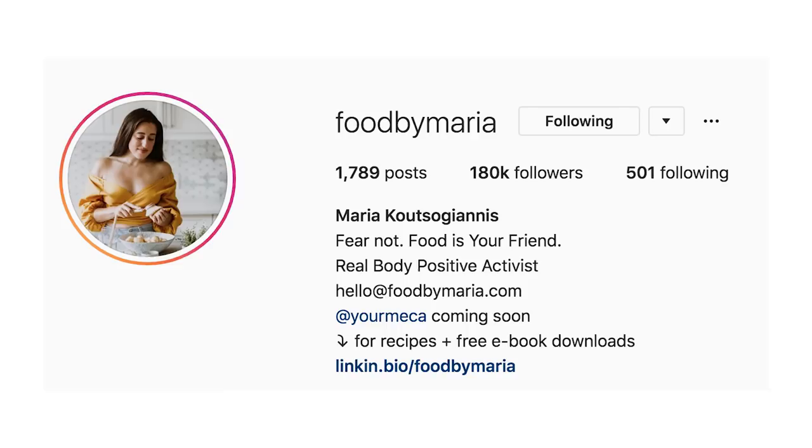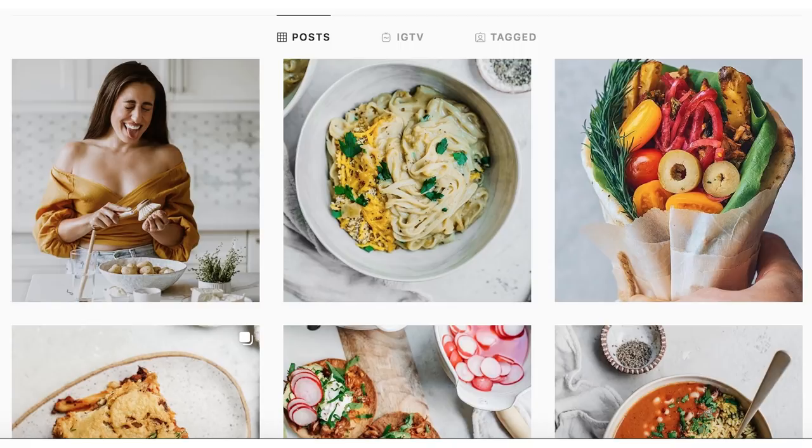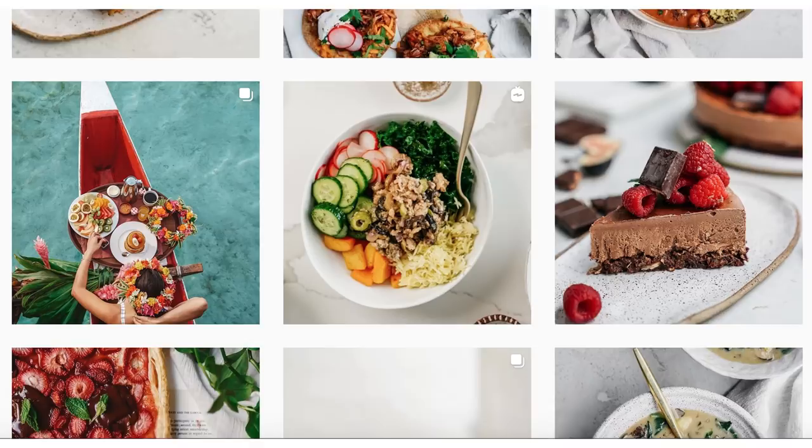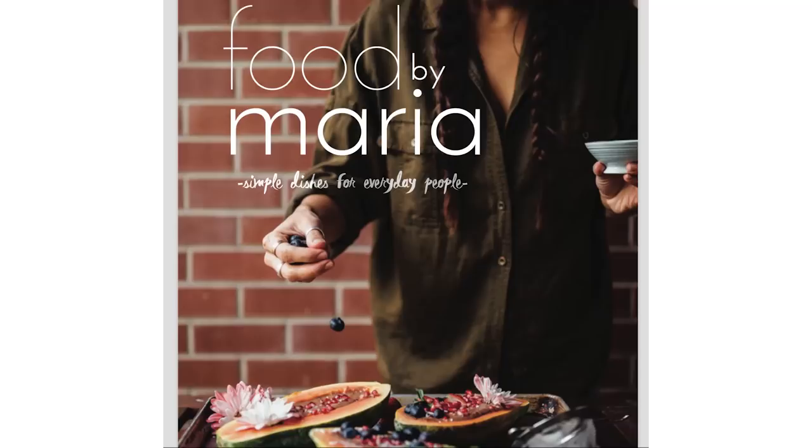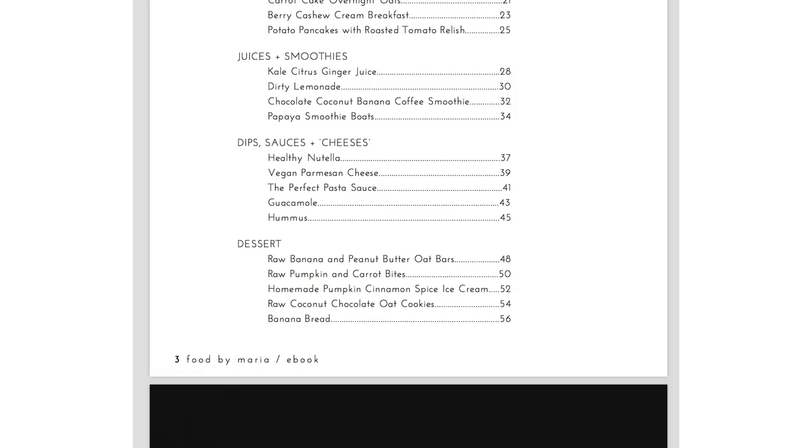Last but definitely not least, the final recipe I tried was by Food by Maria — a plant-based recipe developer and content creator with an absolutely beautiful Instagram page. She lives right here in Calgary and she's actually a friend of mine. She's all about creating super delicious plant-based meals and taking beautiful pictures. I decided to try out the sweet potato and quinoa burger, which really stood out to me when I was flipping through her ebook.